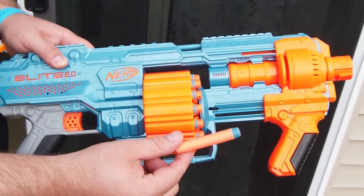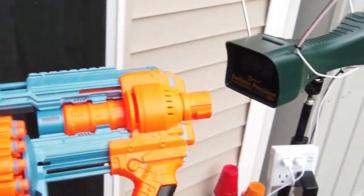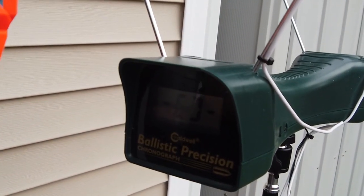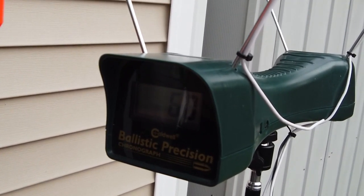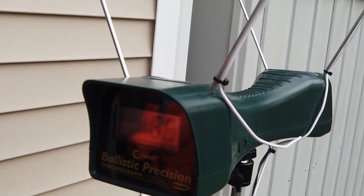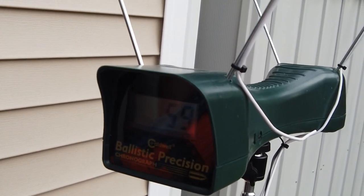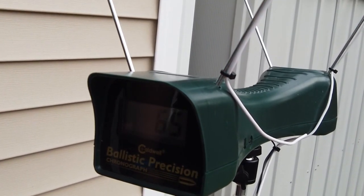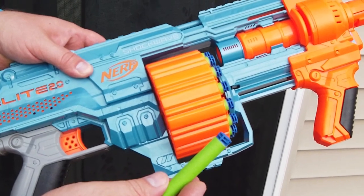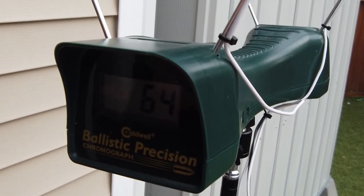Let's talk about the standard FPS I was getting with the Shockwave. This thing was hitting around 57 average FPS, which is pretty low. Part of that is due to very inconsistent fluctuation in FPS — I was getting higher numbers and then lower numbers, and the wide range really pulled down the average. I had much more reliable numbers with the Surgefire, and the Surgefire is not a great performer — so the fact that the Shockwave is getting similar if not worse numbers is kind of disconcerting.